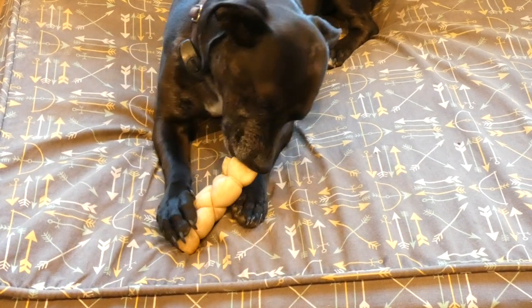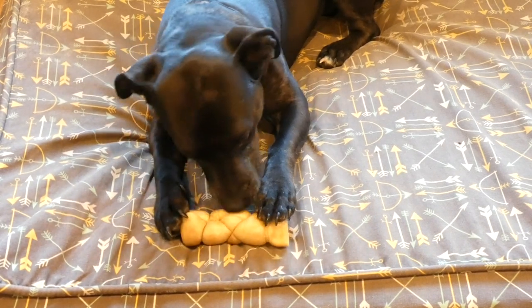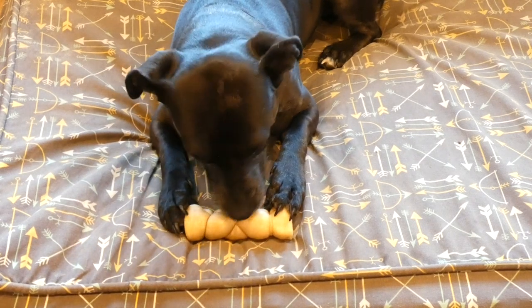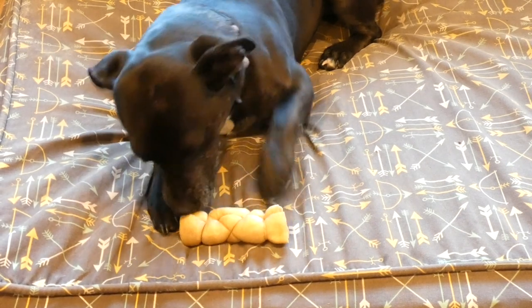They're a single source protein — it's just the Water Buffalo Cheek. They say that they're easier to digest than rawhides as well. These chews are processed in human grade facilities and they're sourced from grass-fed, free-range water buffalo. Those are things that I look for when I'm looking for chews for my dogs.